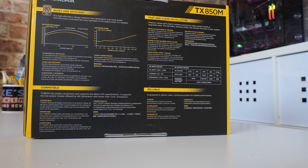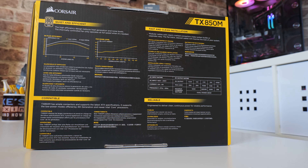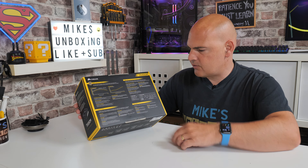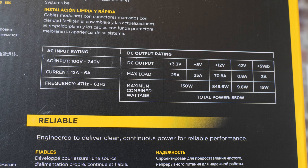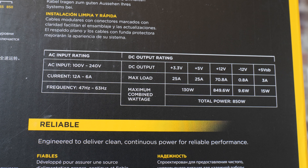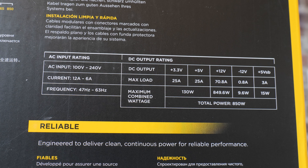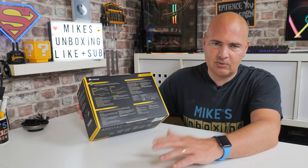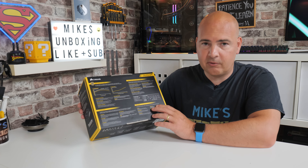On the back of the box it goes into even more detail — there are graphs showing the efficiency rates, which you can download from the link in the video description. It talks about the actual outputs: on the 12-volt rail you're looking at just over 70 amps, which equates to right about 850 watts. You've also got decent outputs on the 3.3V and 5-volt rails. Those are slightly less important these days, though M.2 drives and SSDs do still use them. The real important one is your 12-volt rail.